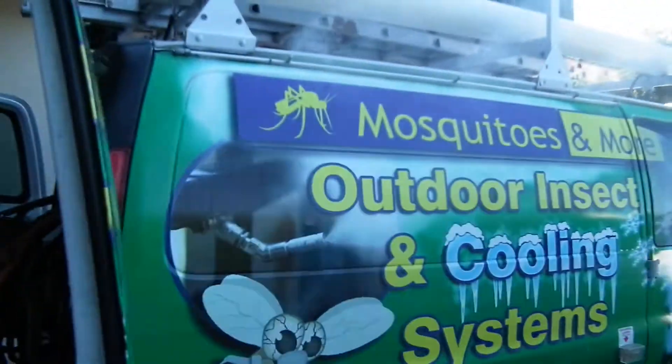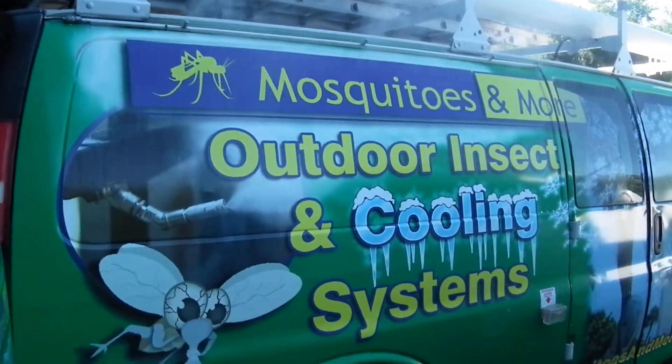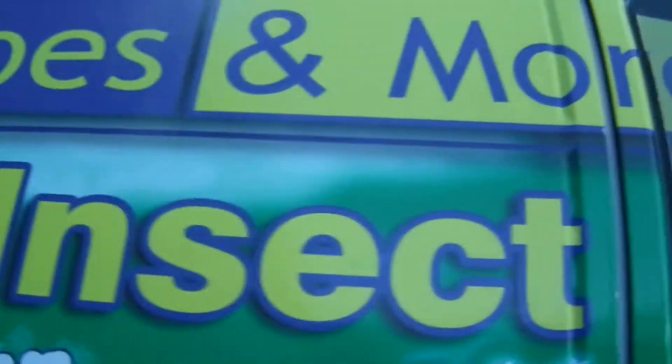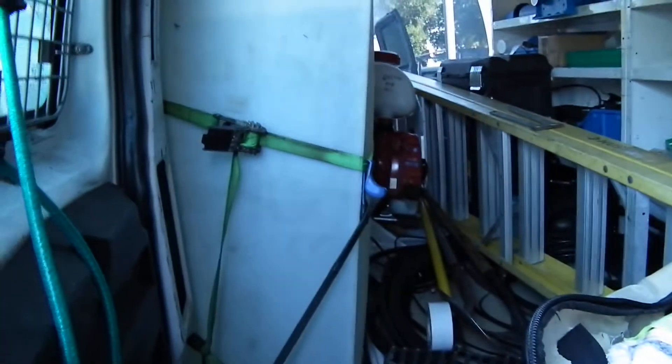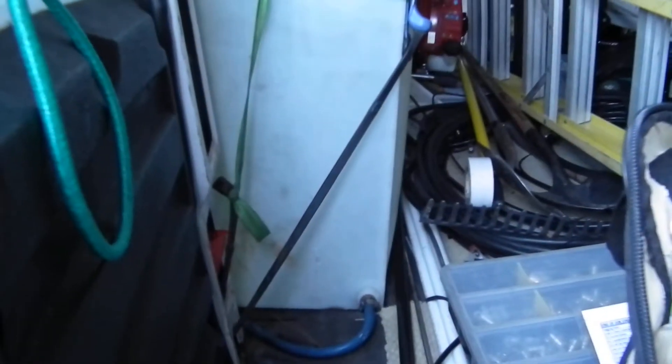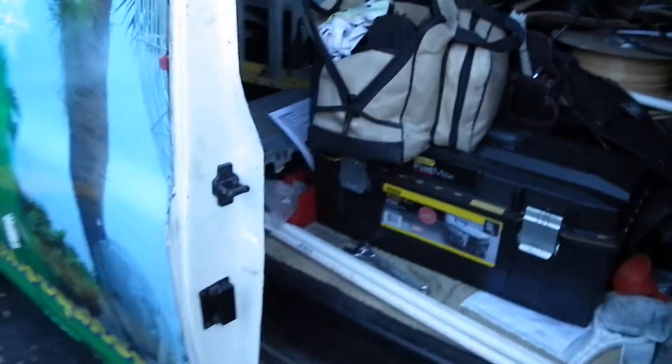We've got six nozzles, and I believe this water tank right there is 50 gallons. We have several in stock, but I can also co-order them to the size that you need.